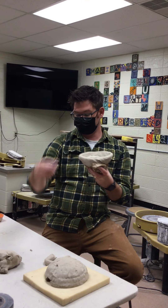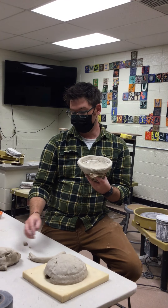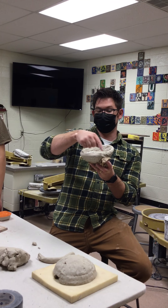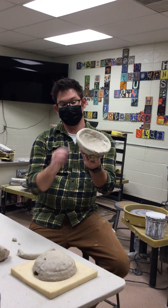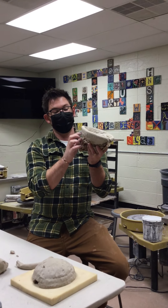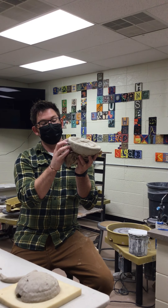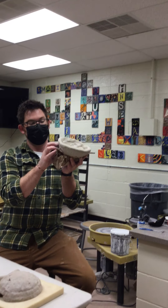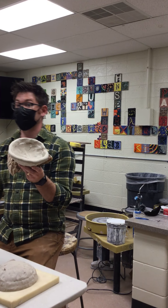I can fill any gaps in with a little chunk of clay, or I can just keep going with the next coil and it may have a little lip but it'll be fine. Once it's all smoothed out — and this doesn't have to be perfect — after a few layers we're going to end up paddling it, which is another process I'll show tomorrow.